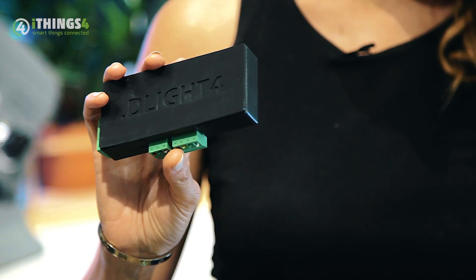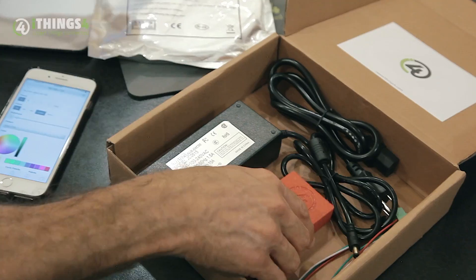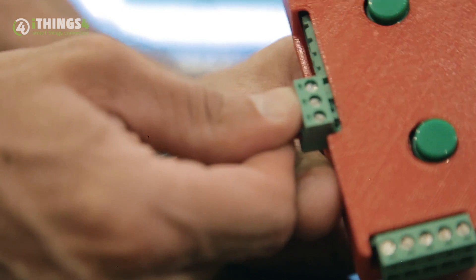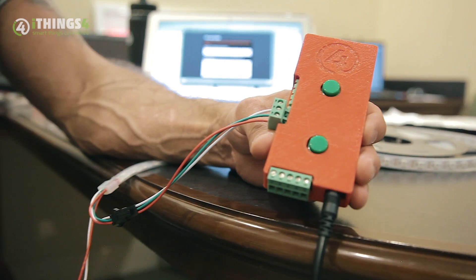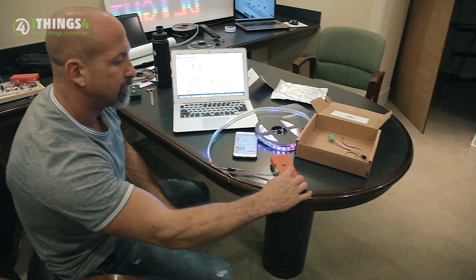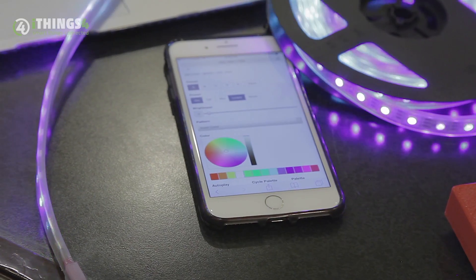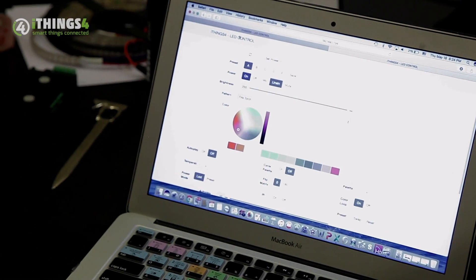Prepare yourself for the lighting of the future. D-Live 4 is user-friendly and installation is a breeze — it can be installed in under 3 minutes. Totally customizable for any environment and occasion. There are even 10 presets for quick and easy recall from your screen or even the push of a button from a regular light switch.